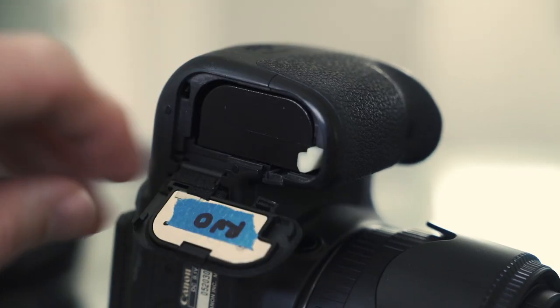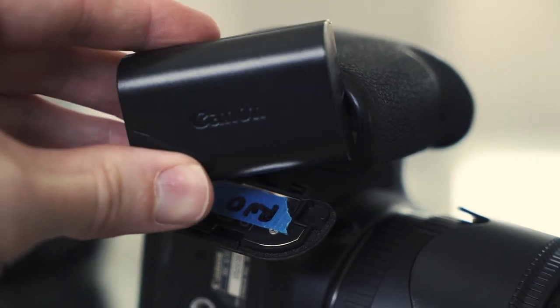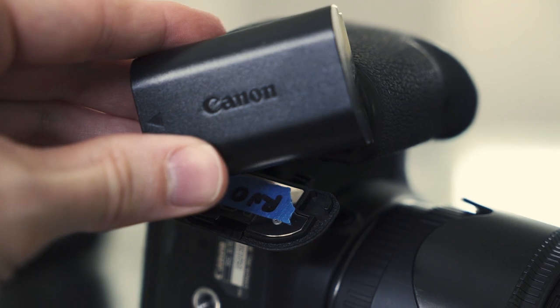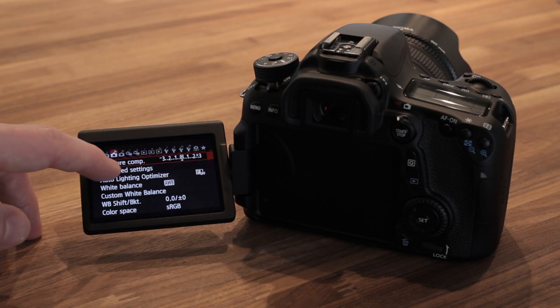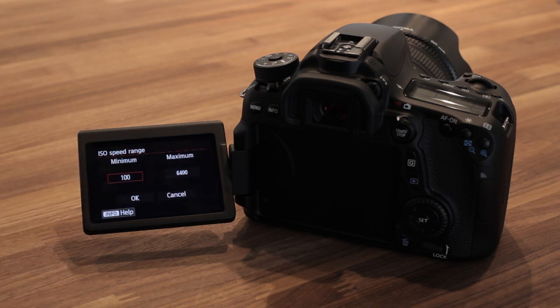Other features that make this better than something like a T5i would be the professional battery — the LPE-6 in here is better than the consumer battery. It lasts longer and the battery compartment is easy to access. You also get one-third ISO selections, which the 60D also has. So the 60D is still an excellent camera choice. But being able to select more ISO options is important to me, because on the T2i it makes big jumps and sometimes I want something in between.